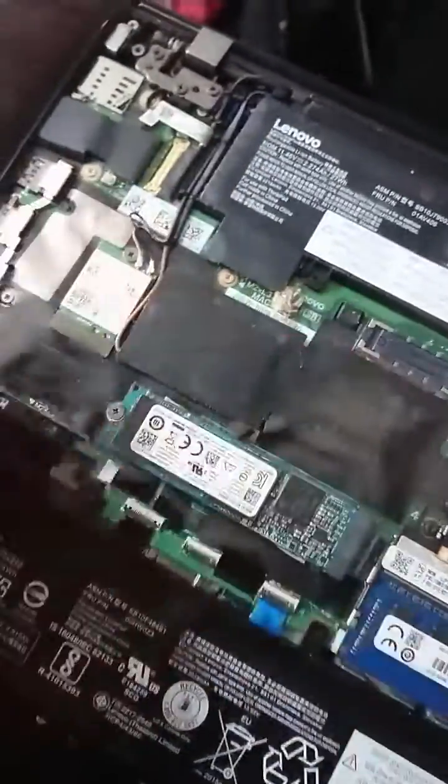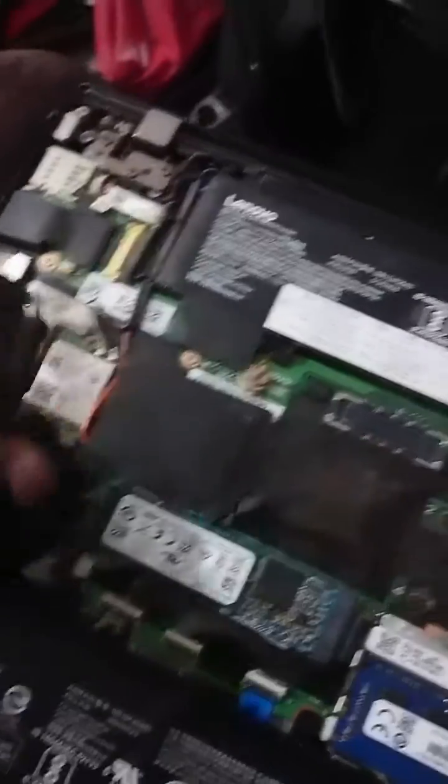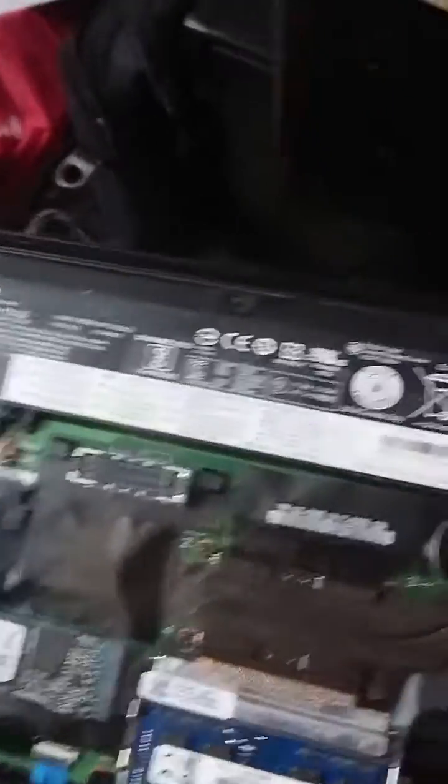I have decided to cut the speakers and connect them to this new connector. I've cut both ends of the speakers and I'm now going to solder them onto the connector. And we're good to go.